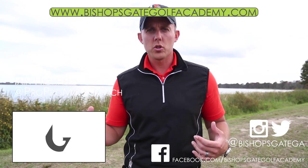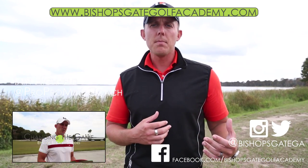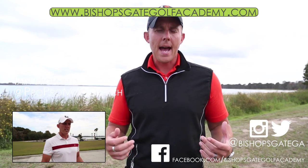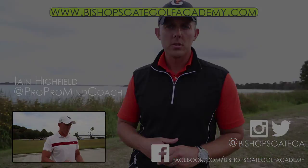Thanks again for watching. Follow us on Twitter, check us out on the website. Feel free to contact me at my email with any questions at all. And the next video we're going to show you guys as part of this series is 'Do Throw Clubs.'